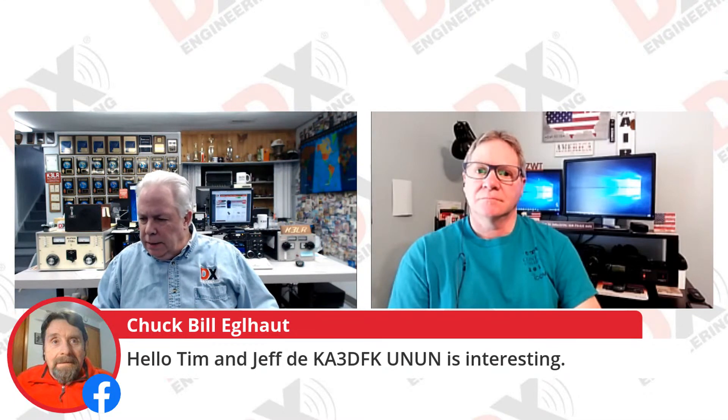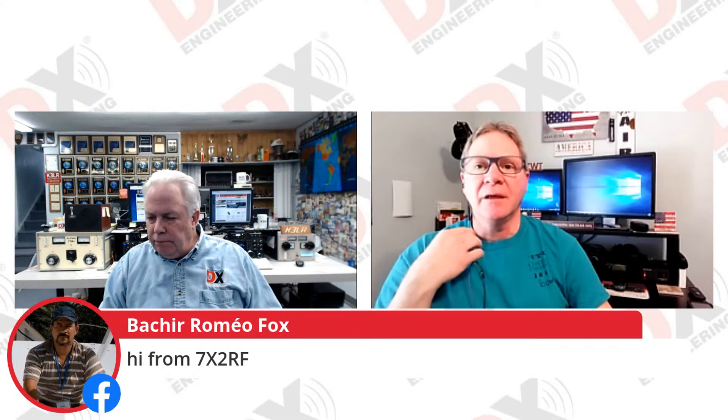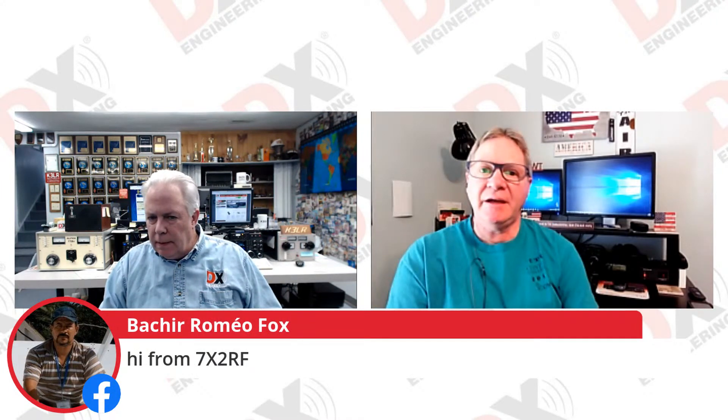And from — let's see — we have YO7. I think we lost Tim there for a moment. Tim, I think you're just having a little bit of audio difficulty. We'll wait and see if he comes back in here in just a minute. But we had some good calls today, people calling in about the baluns and un-uns.